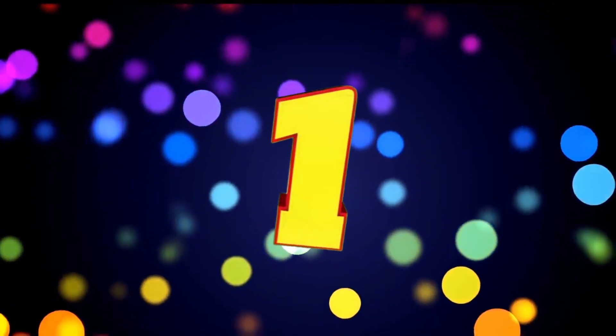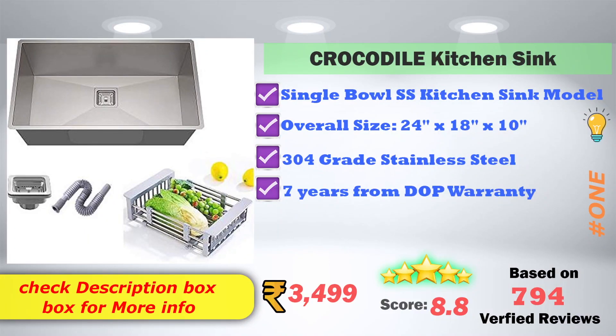In 1st place, Crocodile Kitchen Sink — single bowl stainless steel kitchen sink model. Overall size is 24 x 18 x 10 inches. 304 grade stainless steel used. 7-year warranty from date of purchase, provided on Amazon. The price is 3,499 rupees, with 8.8 score rating based on 794 verified reviews.